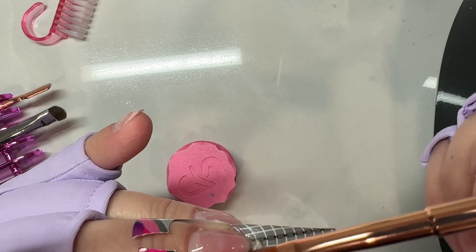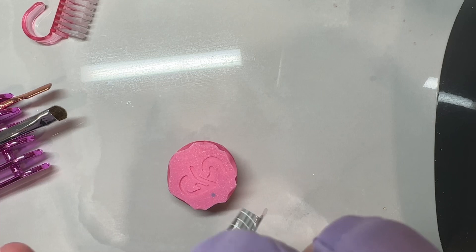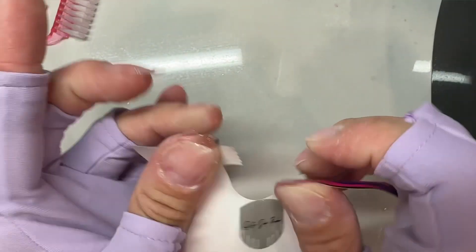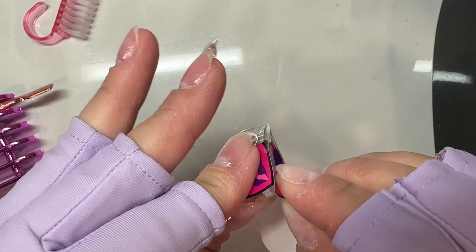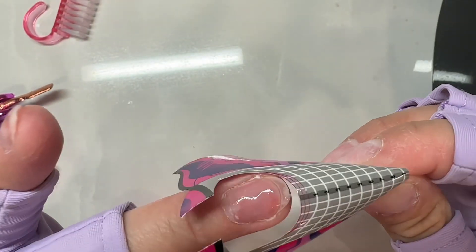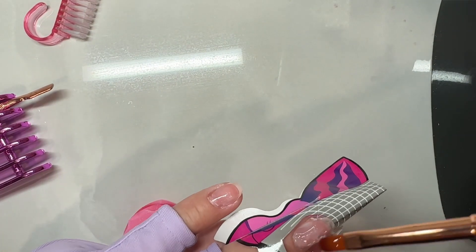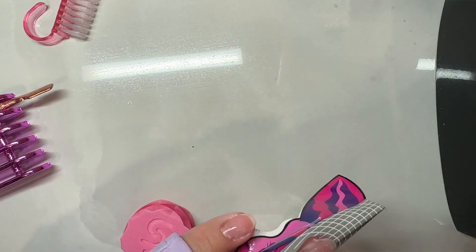It's been a while since I've done extensions so I felt a little out of practice. My hands kind of forgot how to pull apart the forms, and a couple of forms I ended up throwing out because my fingers got stuck to them. Just know it's okay if that happens — grab a new one.